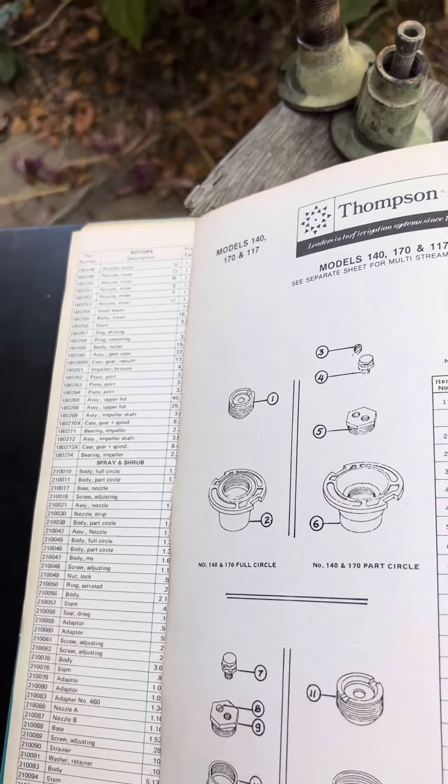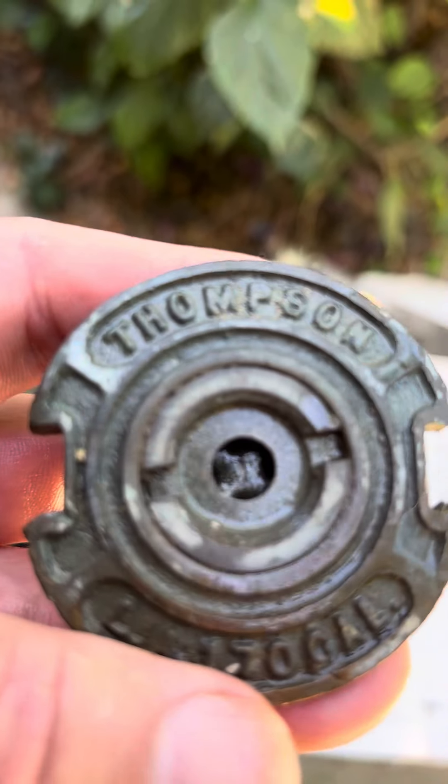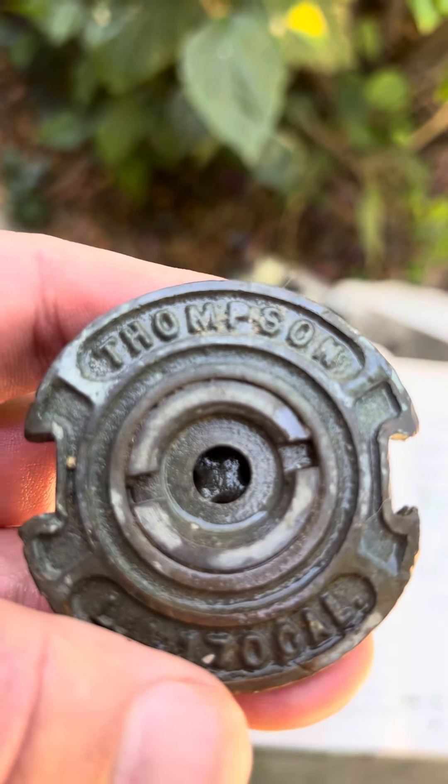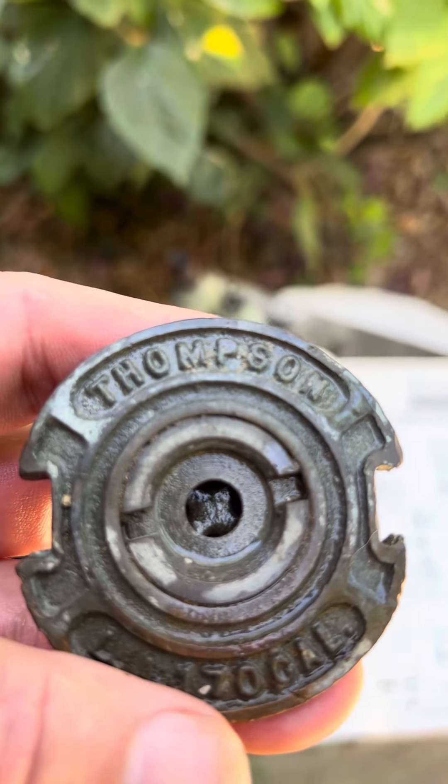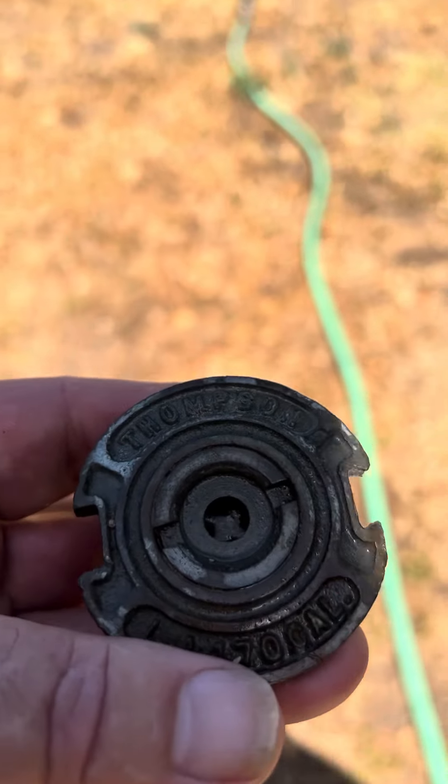These are very reliable heads, and that's what it looked like in the catalog. Here's the real thing right in my hand, and we're going to try this one out and see what it does out here on our test stand.